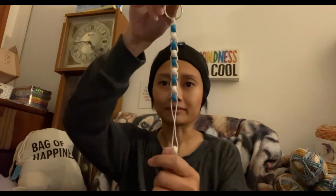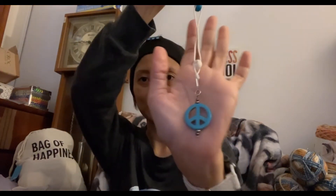Let me take these stitch markers off — and my row counter. I'm still in awe at how creative people are. This is my peace sign one — I love it.